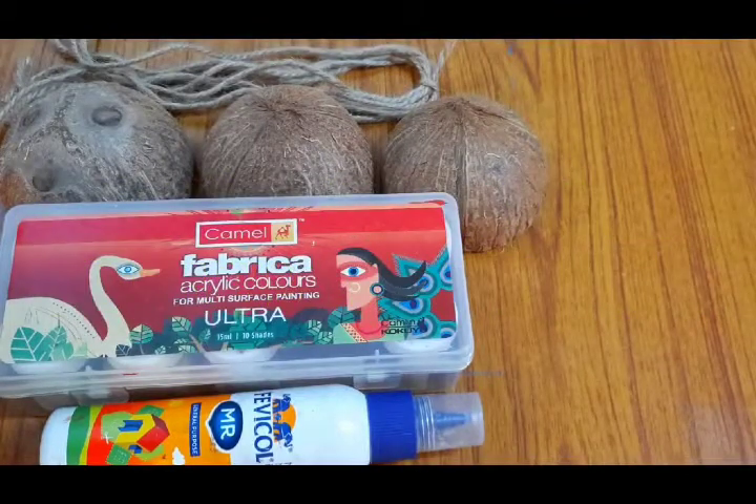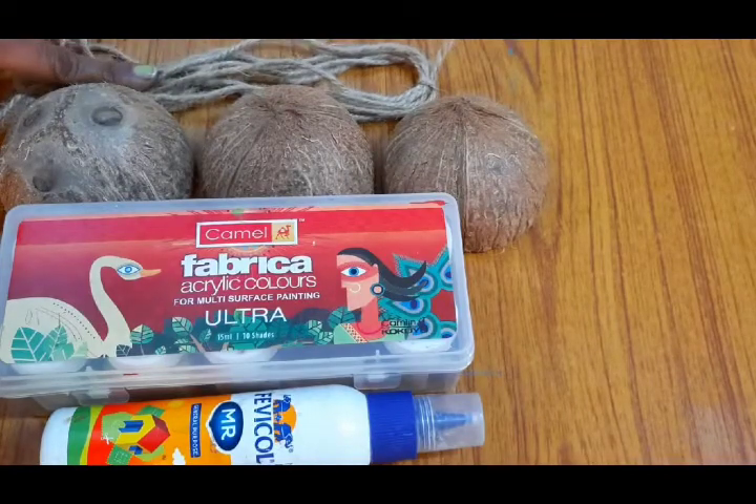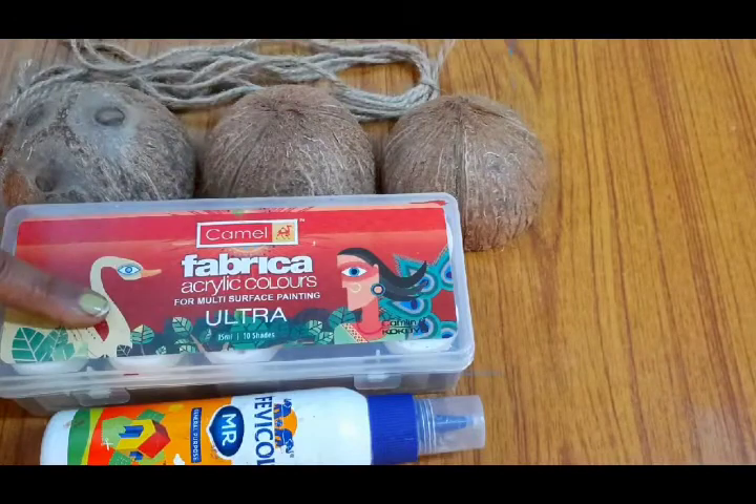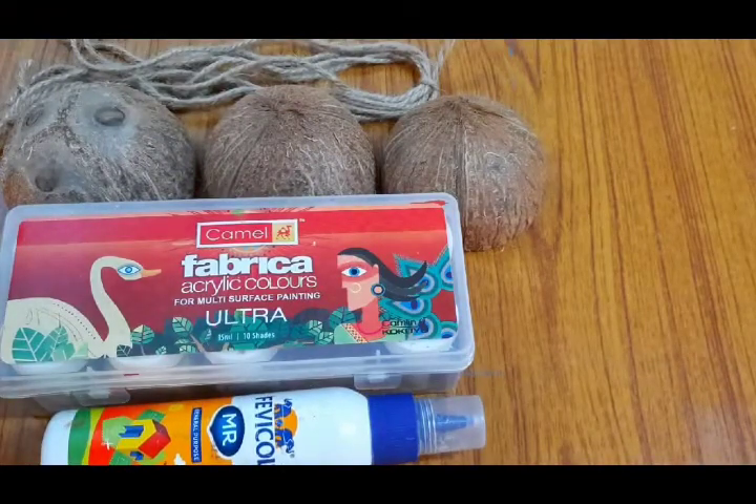Hello students, today we will learn how to make a doll with the help of coconut shell. We need jute rope, three coconut shells, colors, and varnish. Follow me throughout this video.